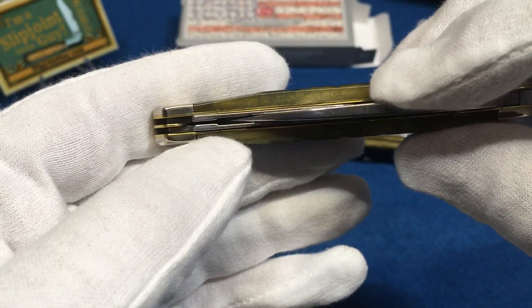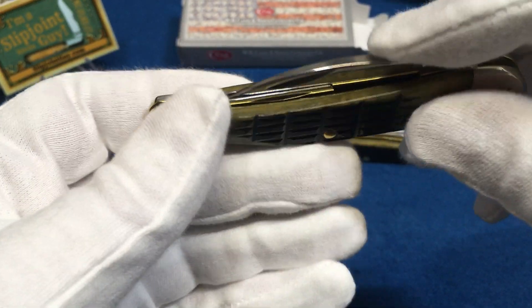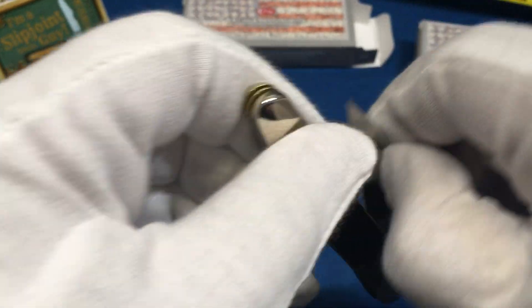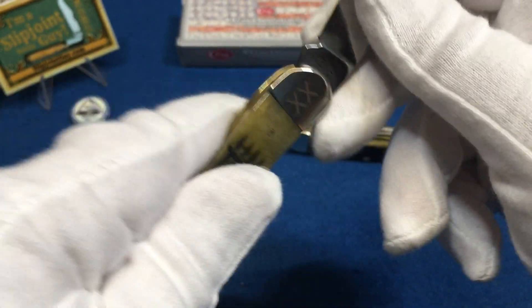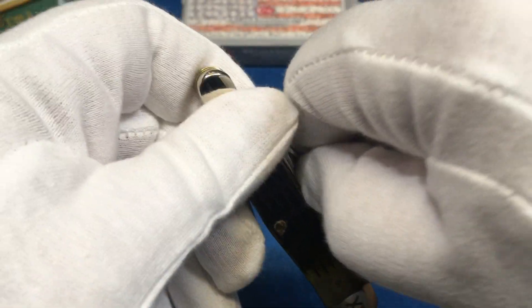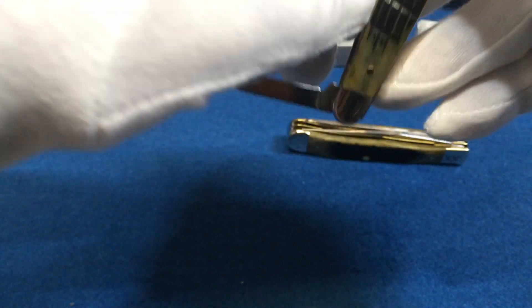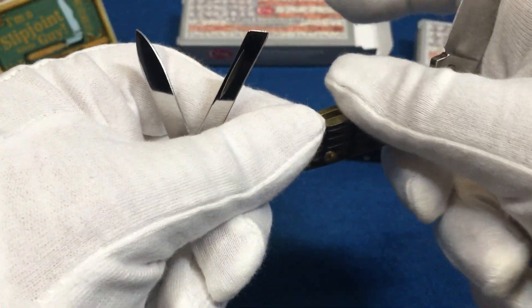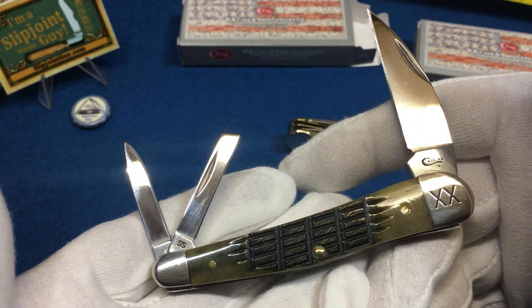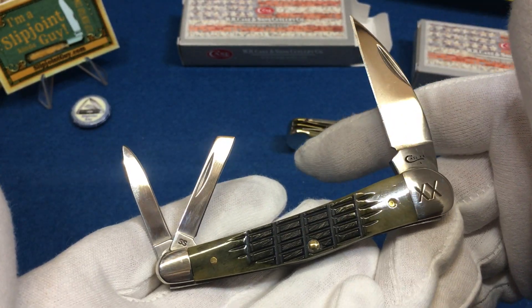This is the seahorse whittler, which is cool - I've never actually had one of these. It has two blades and two springs that kind of come together. There's a big main blade and each blade runs on its own spring, and they meet up on the main spring - so basically this main blade has the strength of two springs, which is nice. It's a very interesting pattern, very nice knife. Stainless steel blades on this one. I picked them up on a hunch and they're really nice.